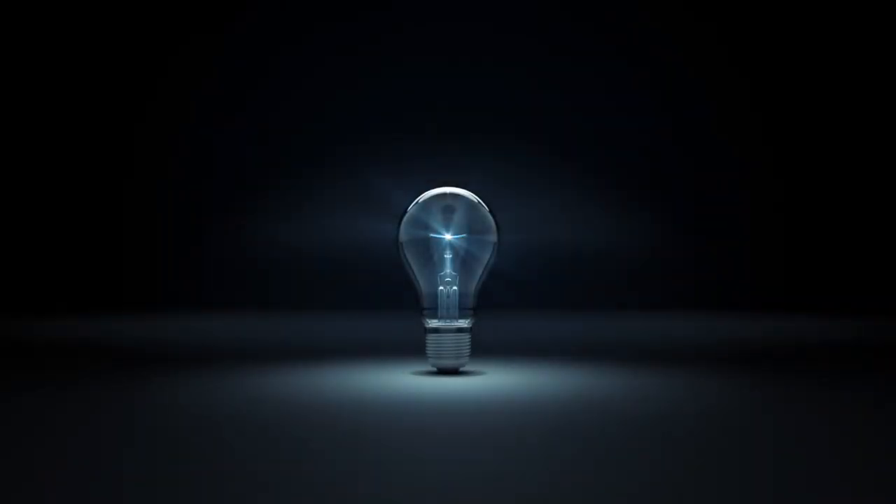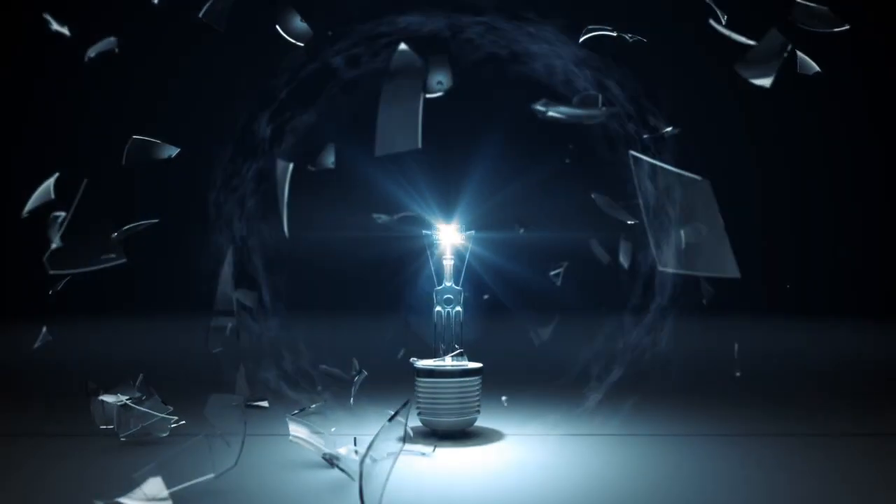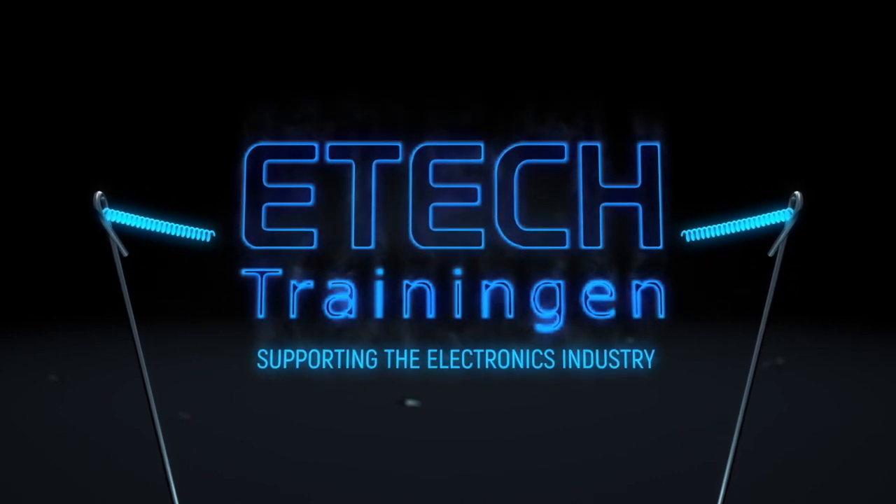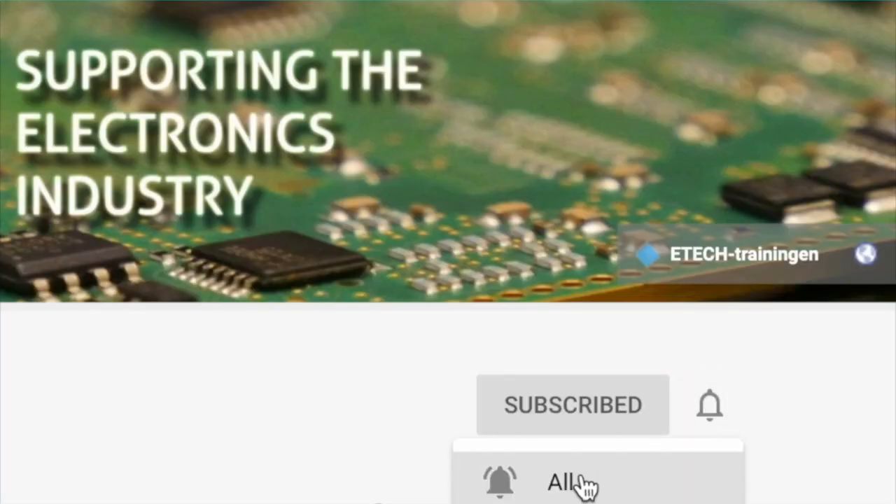In this video I'm going to show you the goal of the IPC A610 training and certification program. My name is Ramon Essos from E-Tech Trainingen and welcome to the second video of the IPC training and certification program. If this is your first time here and you want to learn more about the IPC training, soldering or other electronic stuff, don't forget to subscribe and hit the bell. This is the second video in the series and in this video we're going to talk about the IPC A610 training and certification program.